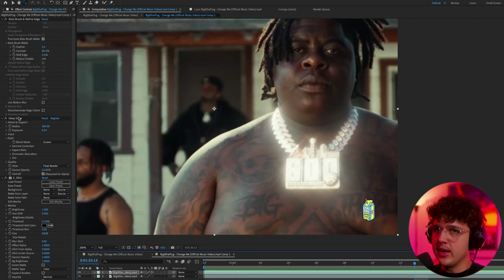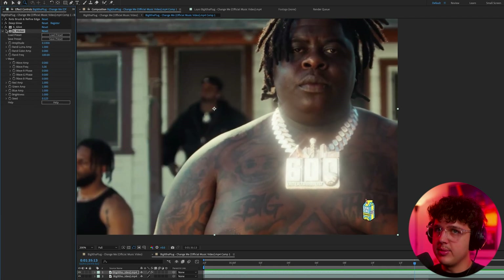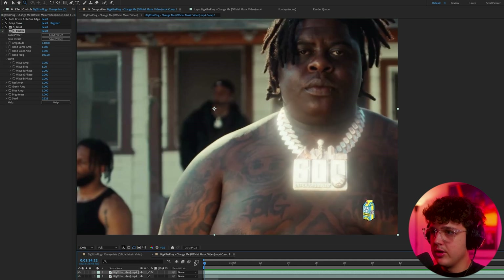You can turn the flicker off as well — that works just as well — and you have the chain glowing a ton more. If you compare before and after, you can see it's a completely different looking chain. And that is pretty much it — if you enjoyed this tutorial, make sure to leave a like. I'll see you guys in the next video tomorrow, peace.